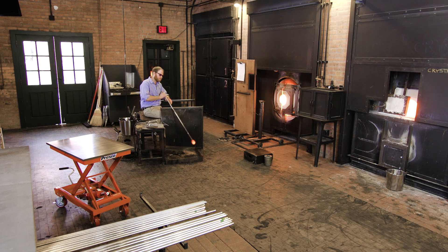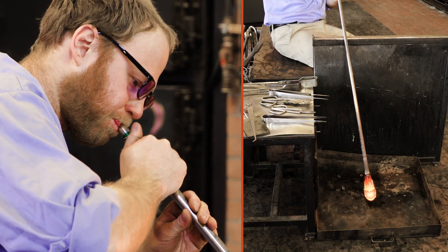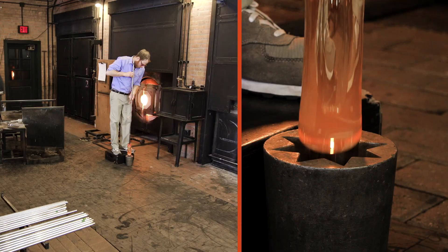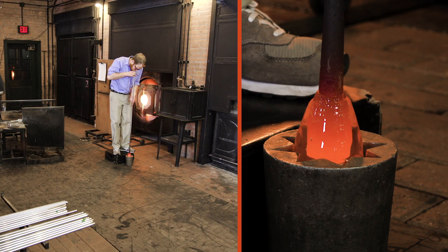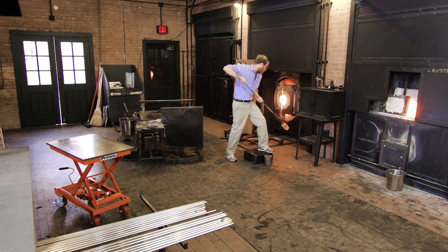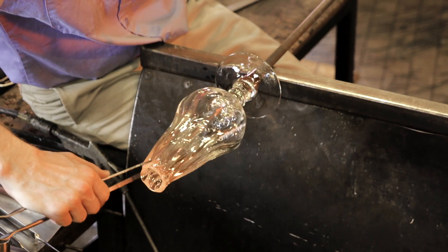The artist can blow into the pipe to create a bubble inside the hot glass. Periodically, the artist must place the glass back into the furnace to reheat it, so it stays at a temperature where the glass is not hard. Sometimes, an artist intentionally uses gravity to their advantage in shaping a piece.